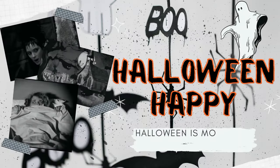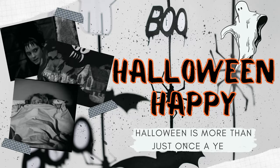Before we get started with moving my desk setup, I need caffeine. Hey guys, it's Sam. Welcome to my channel, Halloween Happy, where Halloween is more than just once a year.